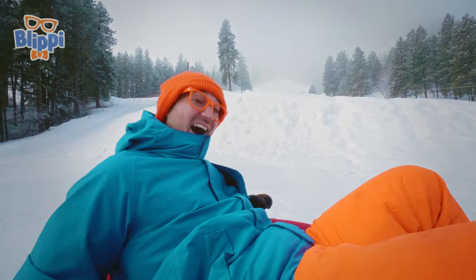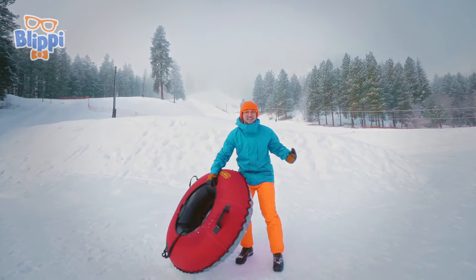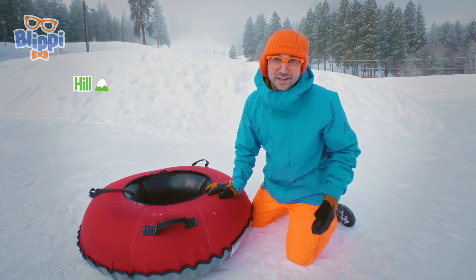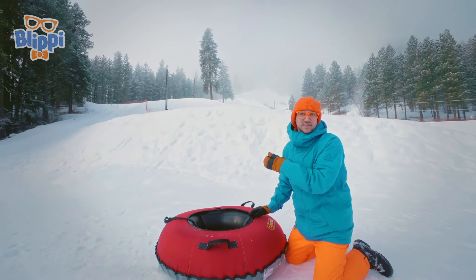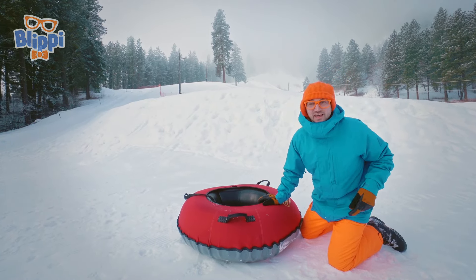Whoa! That was so much fun! Did you see what I just did? I rode this inner tube down that hill! But that hill wasn't that big. Here we have a bigger hill, and we have a machine to tow you up to the hill, so you don't have to walk all the way up there. I'll show you that soon.